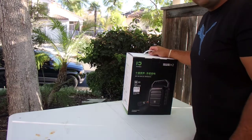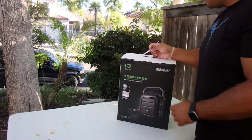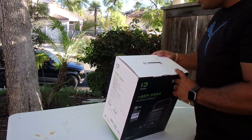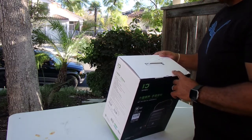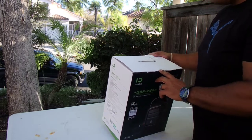What's up everybody? DJ Johnny Flash with Party Time DJ Services doing a product review today. It's a Winbridge wireless voice amplifier microphone and speaker with handheld mic. It's a portable PA system and a karaoke system with Bluetooth.